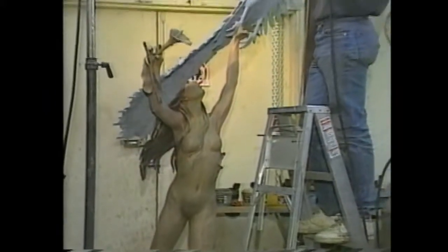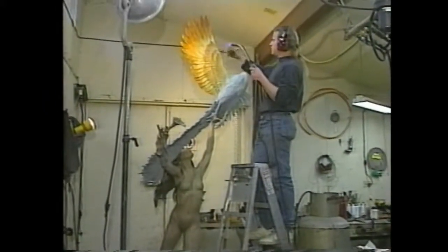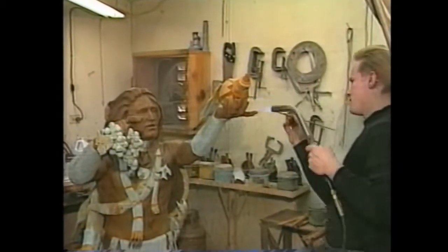Genuine patina is not paint, but rather crystalline oxidation or rust. Different mild acids produce different colored copper oxides.